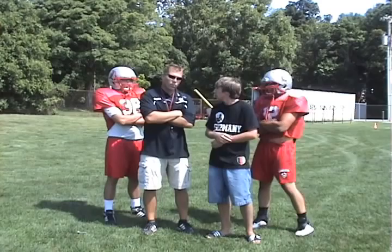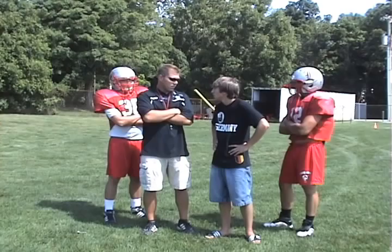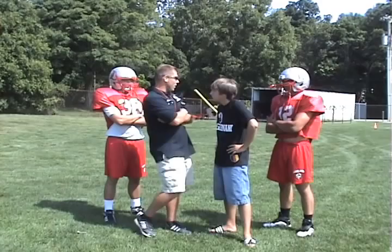Excuse me, Bob. I heard that you think you could play this game of football. Yeah, sure. It's a little different than being behind a desk and a camera, you know? I can do anything. I'm Bobby Ganger. You want to give it a shot? Okay.